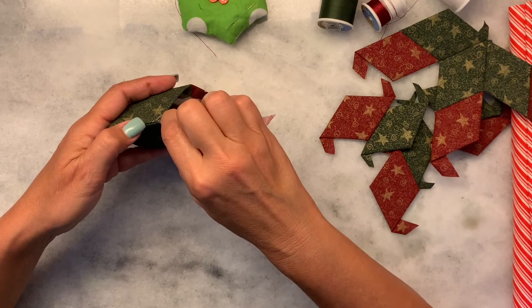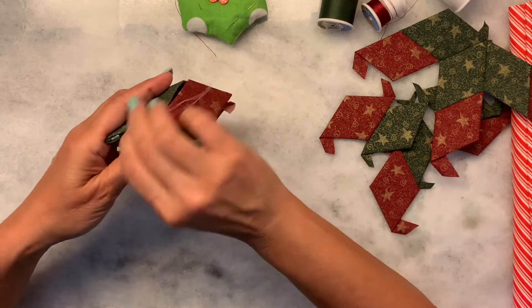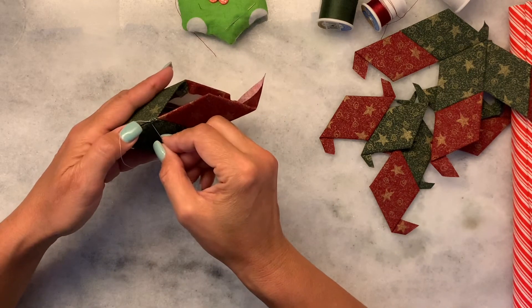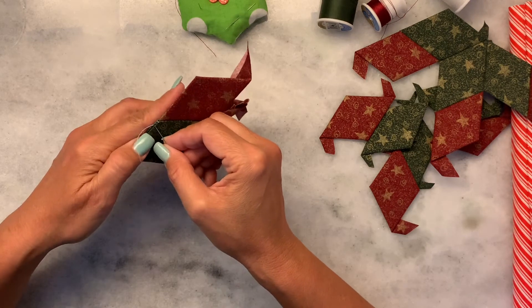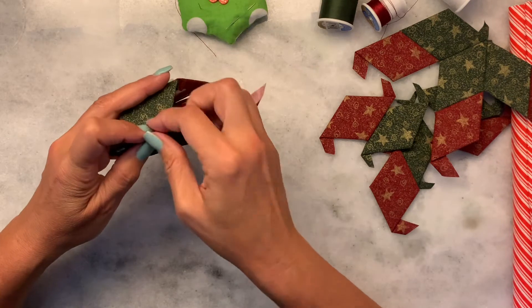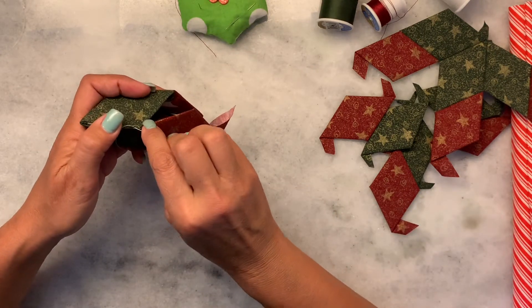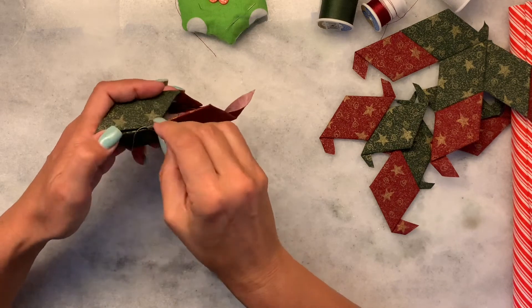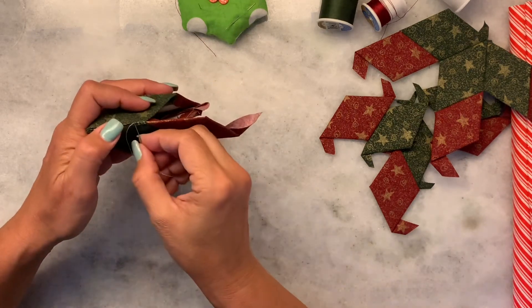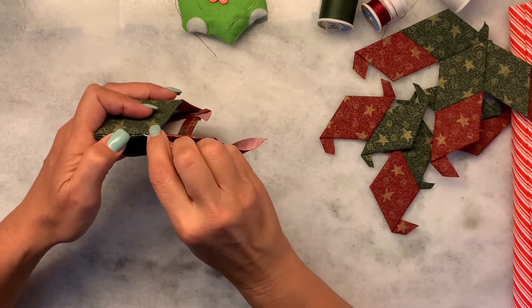The key is to keep these all very close to the same size. One thing I do want to encourage you is to not fold these paper pieces at all because you want to keep the integrity of the shape. Let me go a little bit faster to get to the end here.